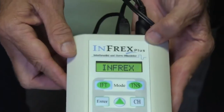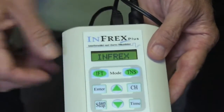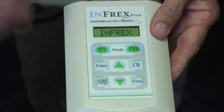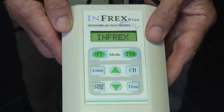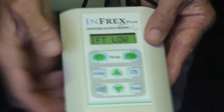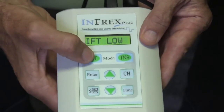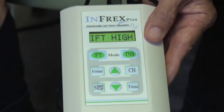Wait a second and you will see the word Infrex. The first thing you do is choose: do you want to do TENS or do you want to do IFT — Interferential? 99% of the time just push the Interferential button. It will come up asking IFT low or high. Push it again — we want to do high.